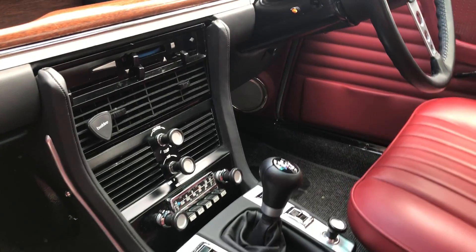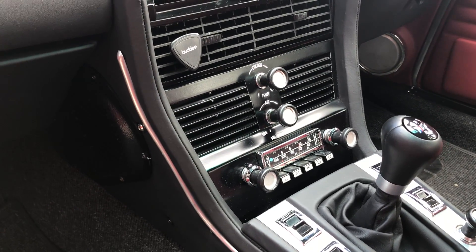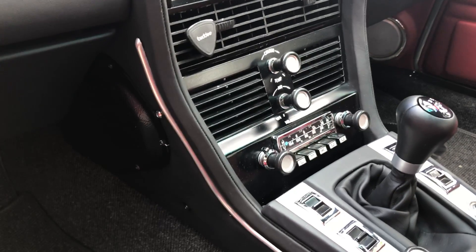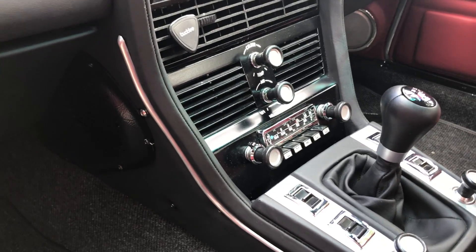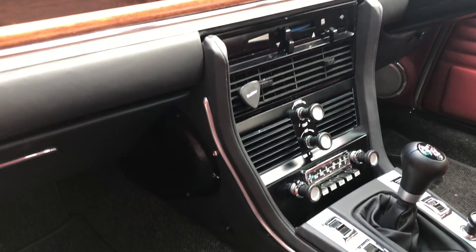Five-speed gearbox. The radio is actually an original Frankfurt but it's been digitized. Chrome London actually rebuilt these things so they're all Bluetooth, hands-free, digital internals.